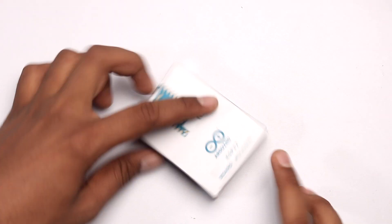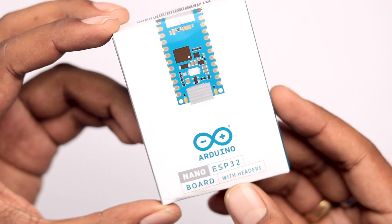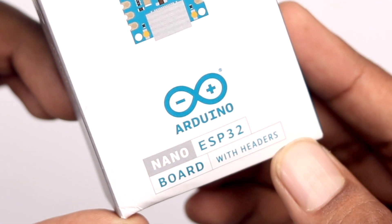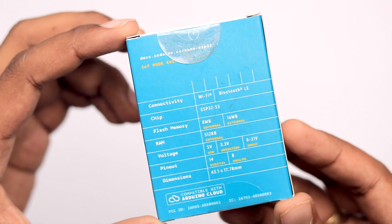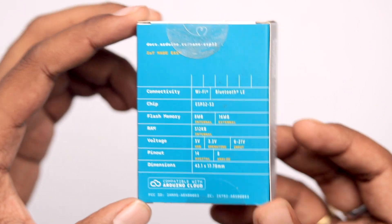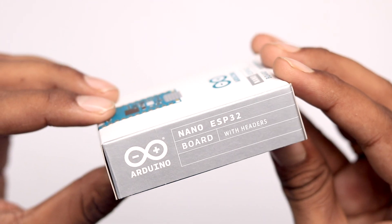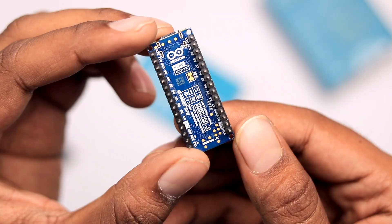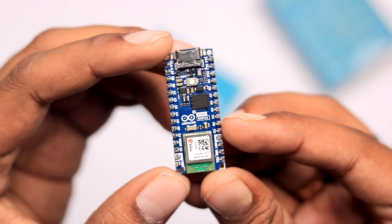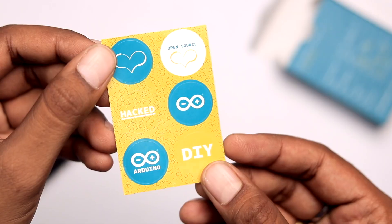This is how you receive the product. On the top you can see the name of the board along with its variant — I have the one with headers. On the back you can see some important specifications, on one side there's a holographic logo for authentication, and on the other side the name of the board again. Opening the box reveals the main board with headers already soldered on, a manual in English, and some Arduino stickers.